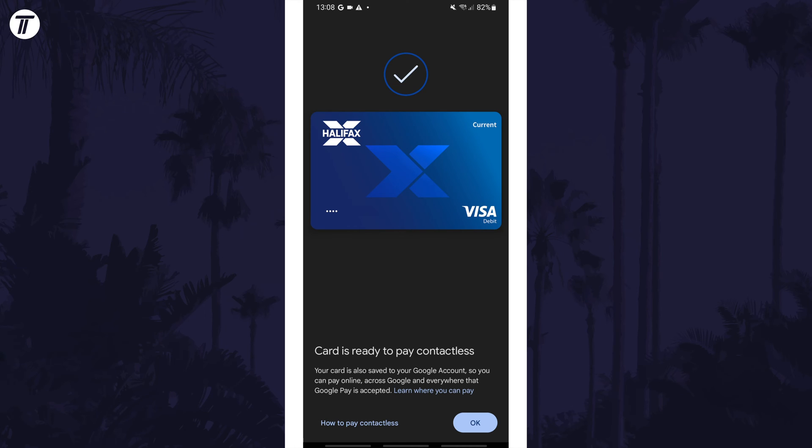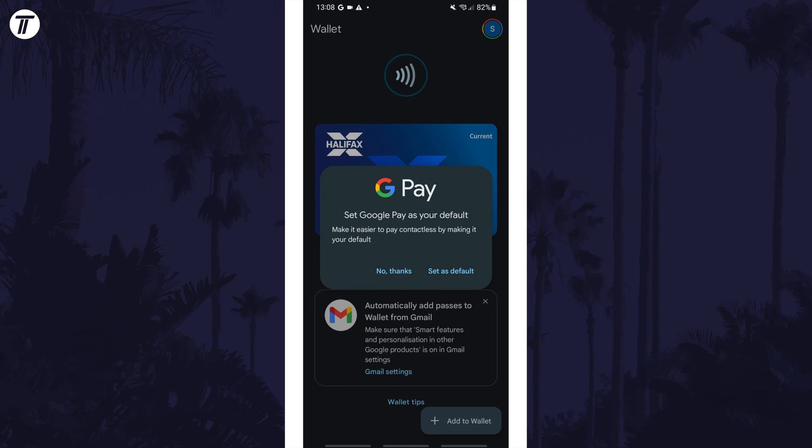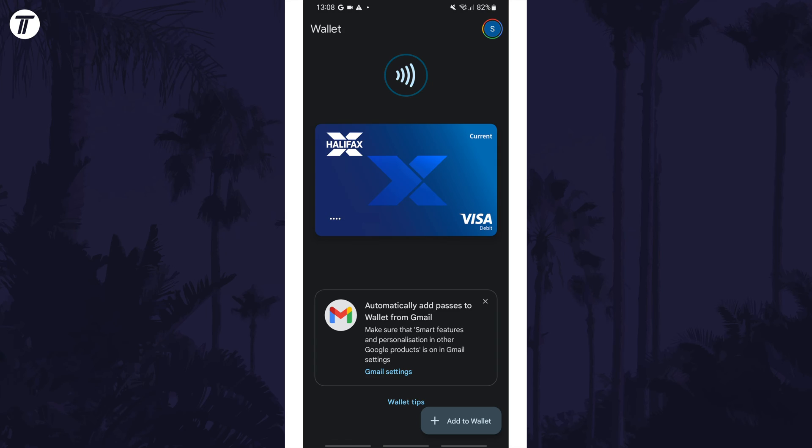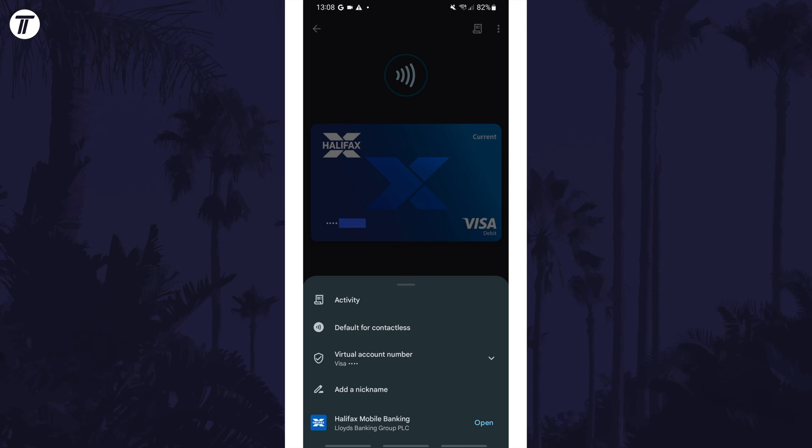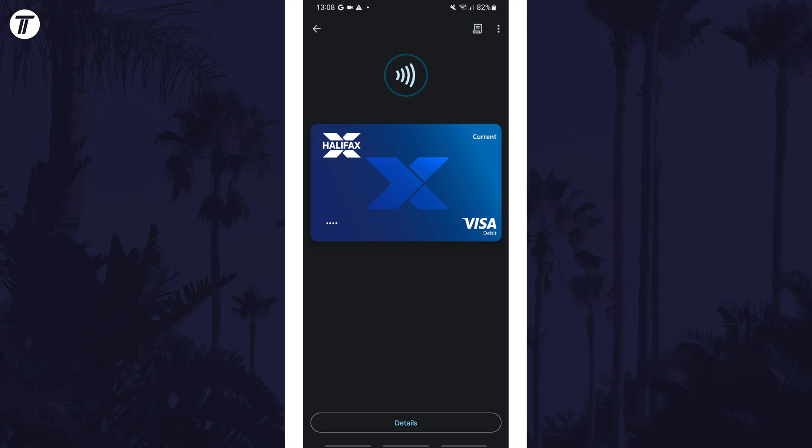Next, tap on OK and then 'Explore Wallet' to see your card. If you get the option to make Google Pay your default payment app, you can set this as default if you plan to use this app more than Samsung Pay, for example. Finally, you can tap on your card and then on 'Details' at the bottom to view activity, and if you tap on the three dots in the top right, you can remove the card in the future if you want.